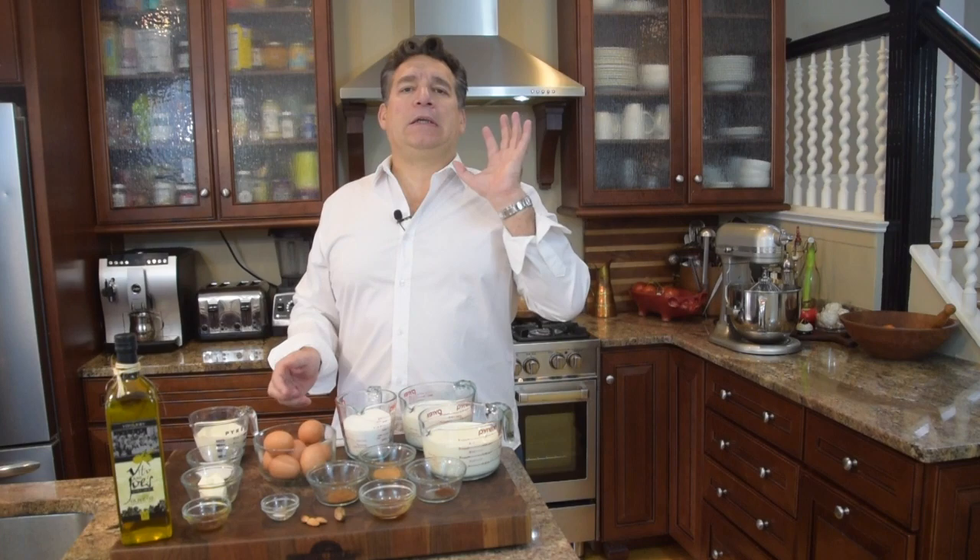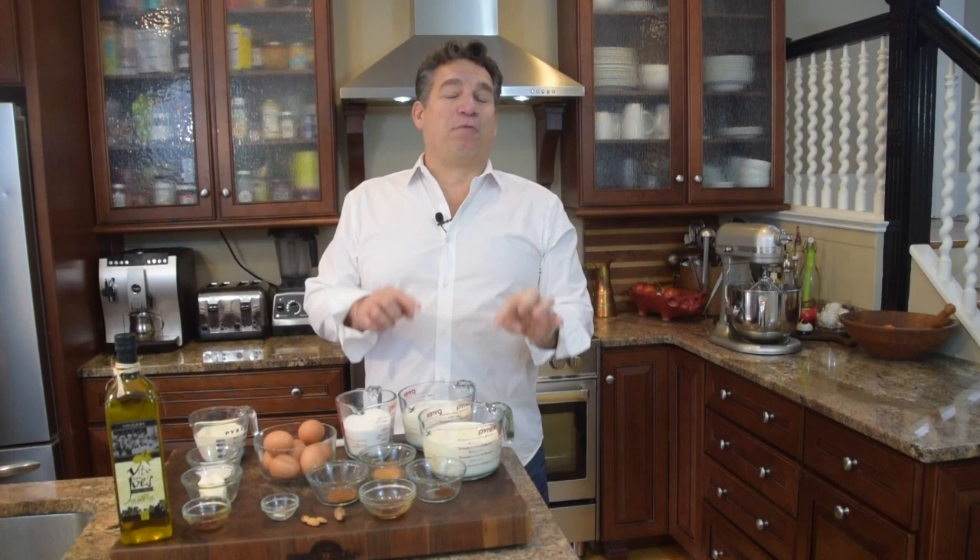Now I've got eight eggs here, but we're going to separate those and we only want the yolks. That's your fat, that's your flavor, that's your color, that's your deliciousness. And now because there's not enough fat in the eggs, we need to add more fat in both quantity of milk and cream.